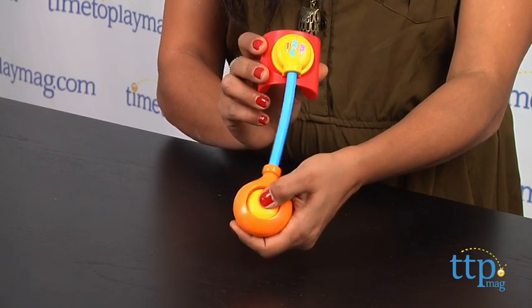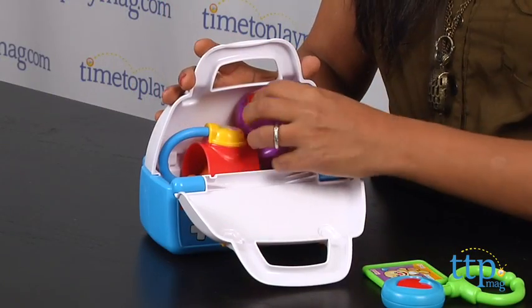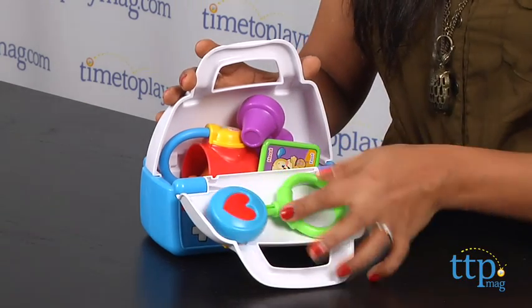Overall, I really like this doctor's kit. It's a classic and encourages role play, creative thinking, and helps kids strengthen their motor skills.